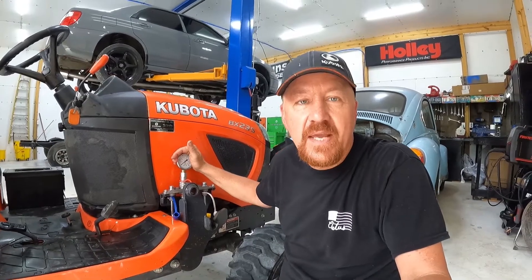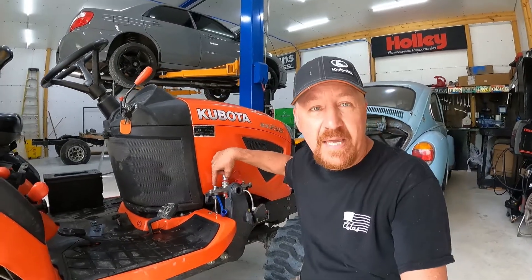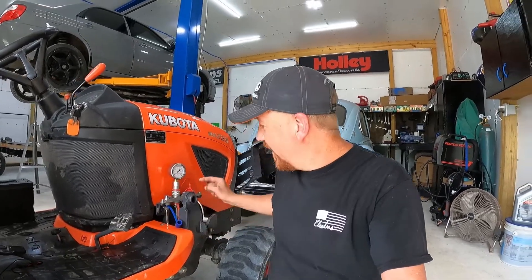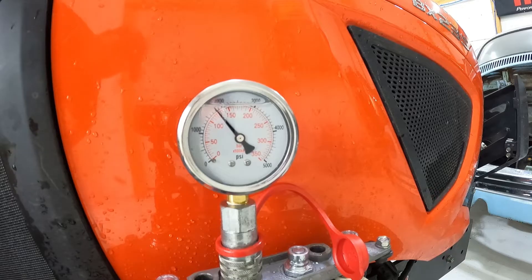When you put your pressure gauge on, it doesn't really matter which of the four connections you use — it just determines which way you pull the lever to get a reading. Pulling the opposite direction will relieve the pressure. If you put it on the blue connection, push the lever to the right; red, pull it toward you; yellow is like raising the arms; white is like lowering the arms. Use the up/down function and the opposite side will release pressure off your gauge.